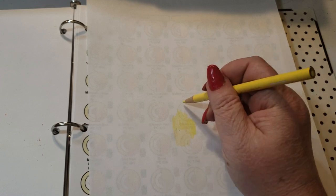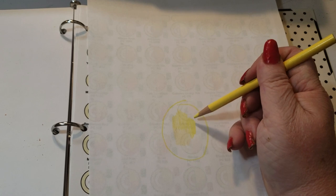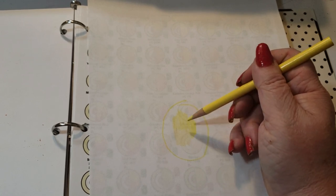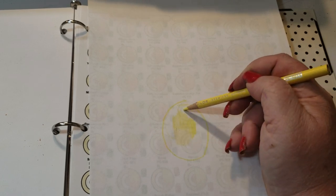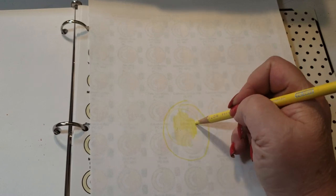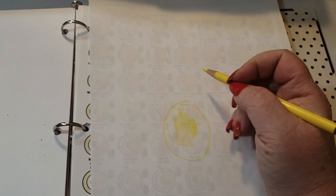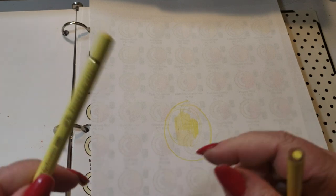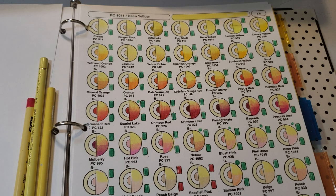As you can see when you put them all together, there's not a huge difference. Deco yellow is perhaps slightly brighter yellow, but as you're going to see in today's demo, working with all three, or just two, or one of them is going to give you the same result. Those are your comps — Polychromos cream is number 9201 slash 102.